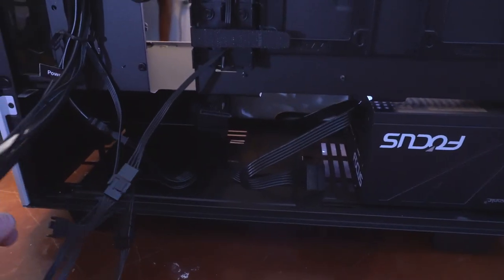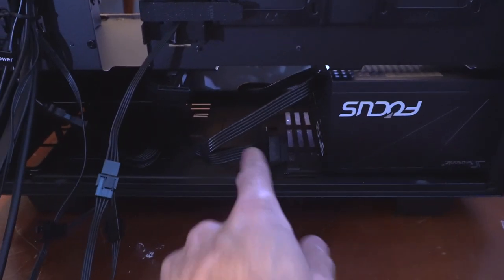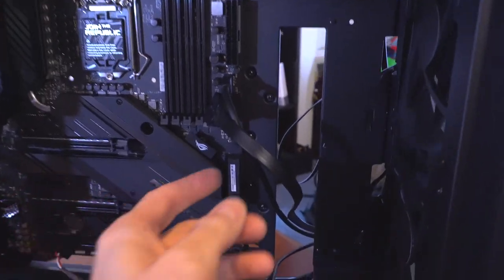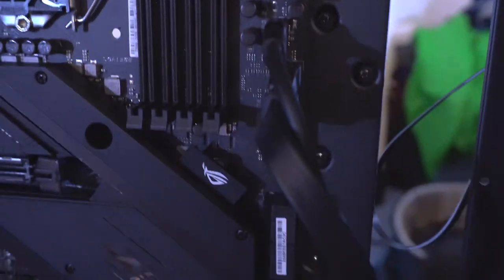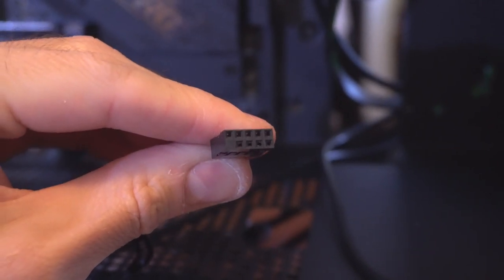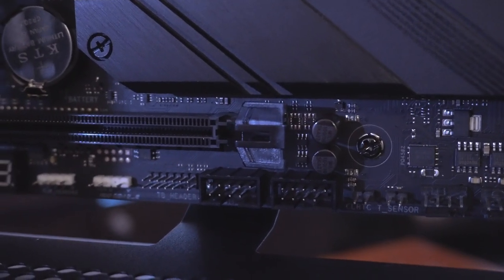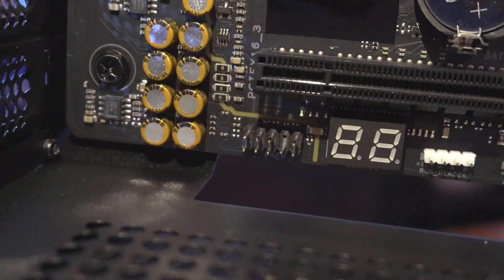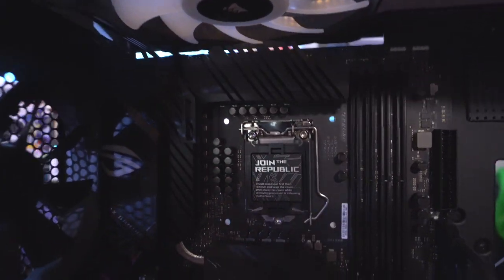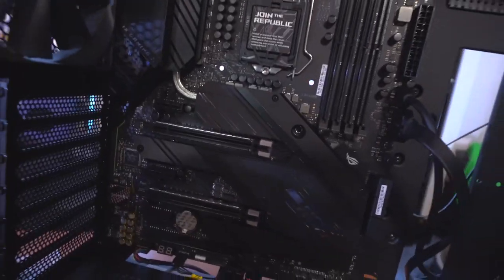I'm going to cable-tie and tuck that SATA cable since I won't be using it elsewhere — I have the M.2 SSD and won't be installing any additional hard drives. I've got the connectors coming through the back; the little grooves on one side align to make sure it's going in properly. On this USB connector, you can see one pin is missing on the bottom left and on the board header there's also one missing on the bottom right — that's where this cable goes.